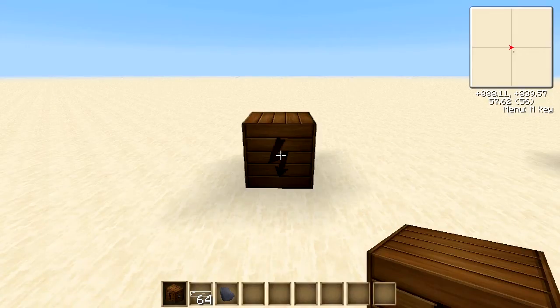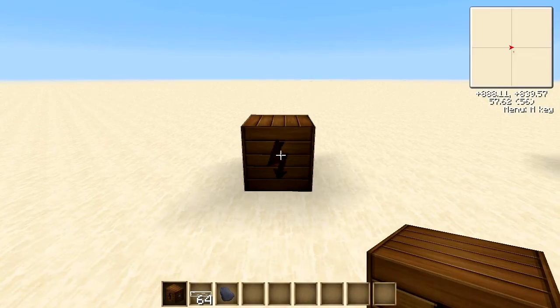Hello there everybody and welcome to the first of my videos on Industrial Craft. In this video we'll be looking purely at the batbox.